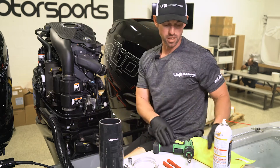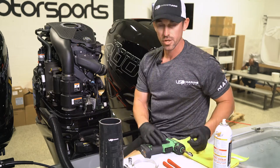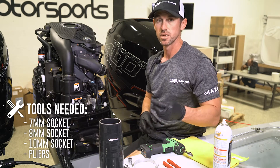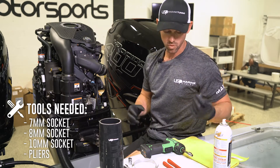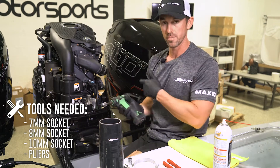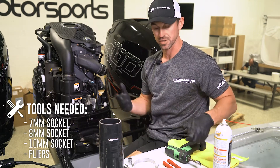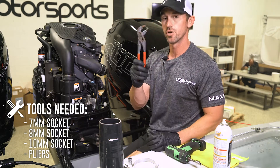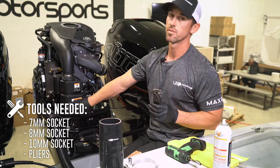As far as tool-wise, it's pretty basic hand tools that are needed. You're going to need a seven millimeter, an eight millimeter, and also a 10 millimeter socket. Either quarter inch or three eighths will work. I'm cheating a little bit — I'm using one of the snap-on guns so that way it makes it a little bit faster. You also need a pair of pliers, and this is going to be able to get the factory Oetiker clamp off the bottom throttle body boot.